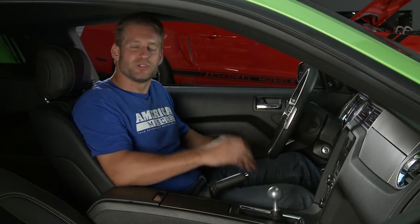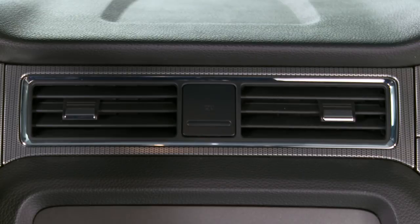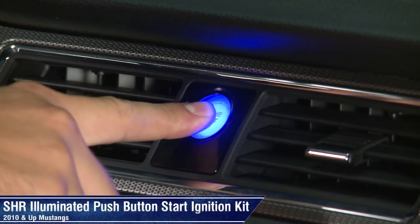So if you're looking to add a touch of supercar styling and functionality to the interior of your 2010 and newer Mustang, then be sure to check out this push button start kit from SHR.